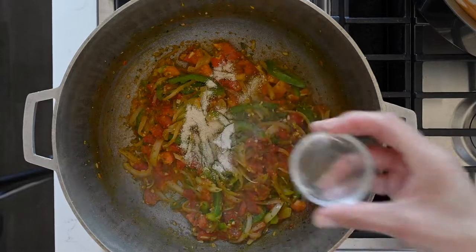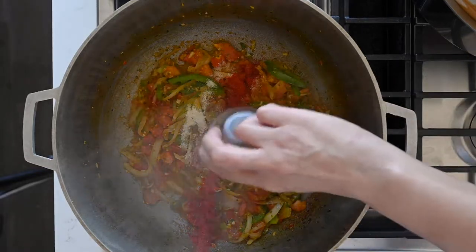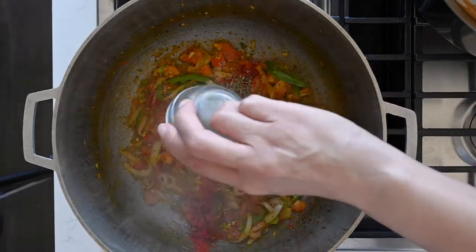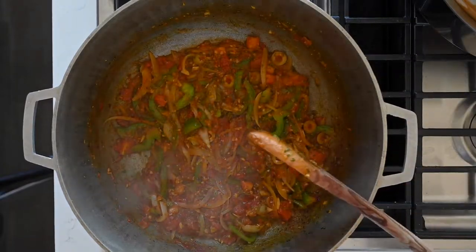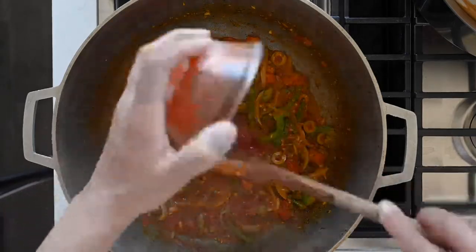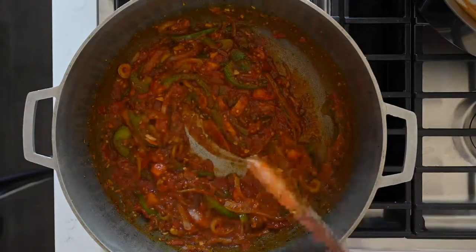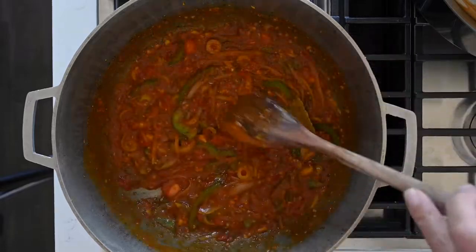Add adobo, sazón (I have a recipe on my site for that), black pepper, dried oregano leaves, and sliced manzanilla olives. Stir these into the pot and decrease the temperature to medium. Next add tomato sauce to the mixture and continue to sauté over medium heat. Go ahead and add some bay leaves and bring this up to a gentle simmer.